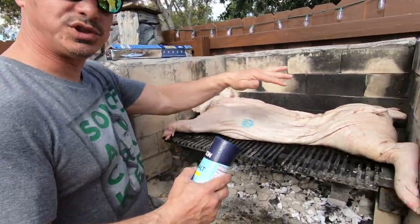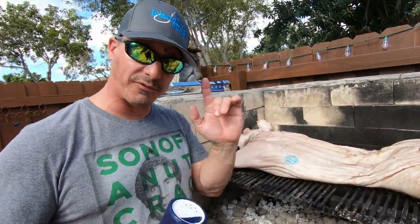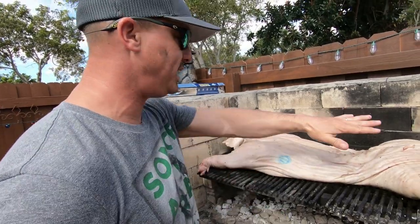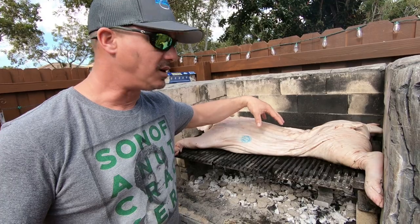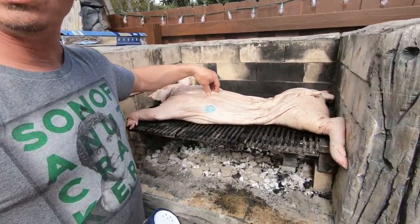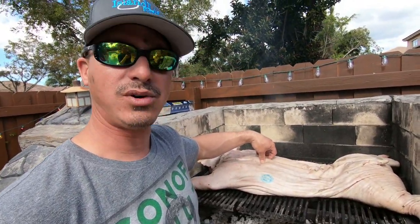So now as soon as you put the pig on here, what we're going to do is put some salt. I don't put the salt first. You're going to put the salt now on the skin, and what that does is it's going to make this skin crunchy. It's called chicharrones. In English? Pork rinds.